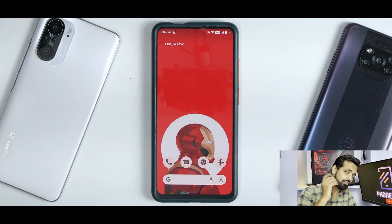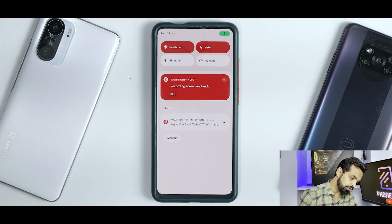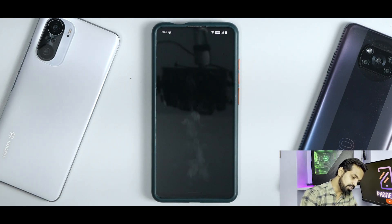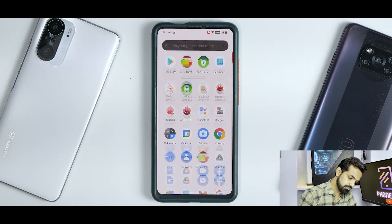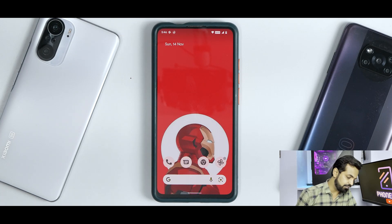We'll talk about gaming in a little bit — very basic, just a couple of matches. You have your quick tiles, and the moment you stop the recording, it processes the video quickly. As you can see, the screen recording is working absolutely fine.